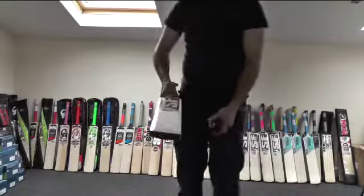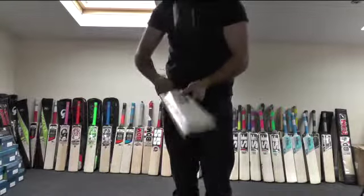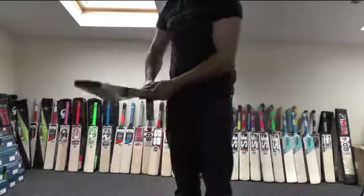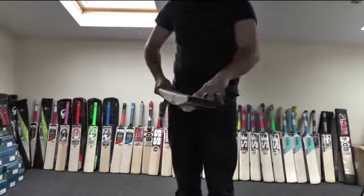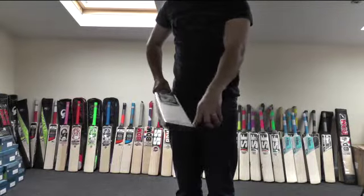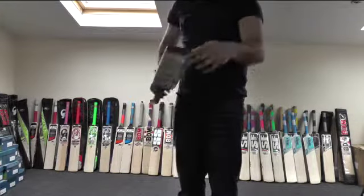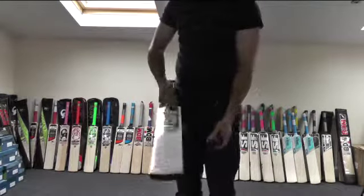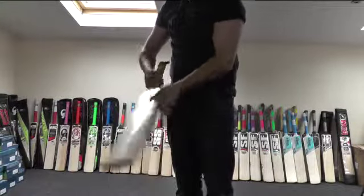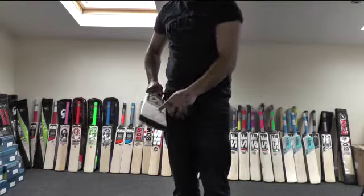Let's just see how it pings. As you can see, it really flies. Hit a couple lower down, it still felt alright. It didn't feel too dead down at the toe, so it's got quite a thick toe. Even though that spine's not running down into the toe, it's still quite a strong toe. Saw that one come out of the middle there — it flew.